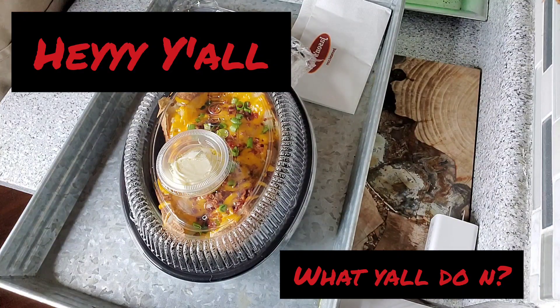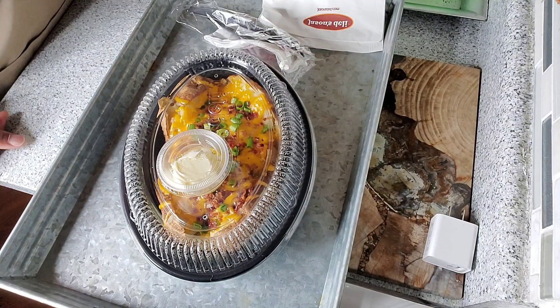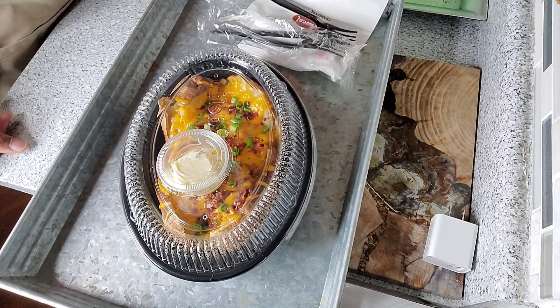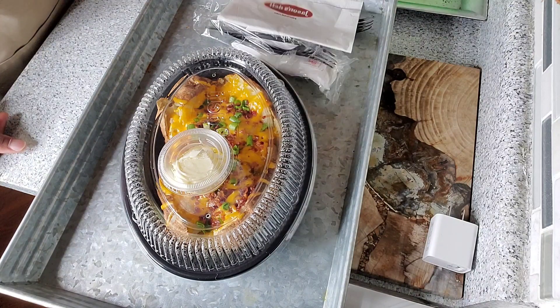Alright, I know you're looking at this going, what the heck is going on? I got this potato, this baked potato from Jason's Deli.